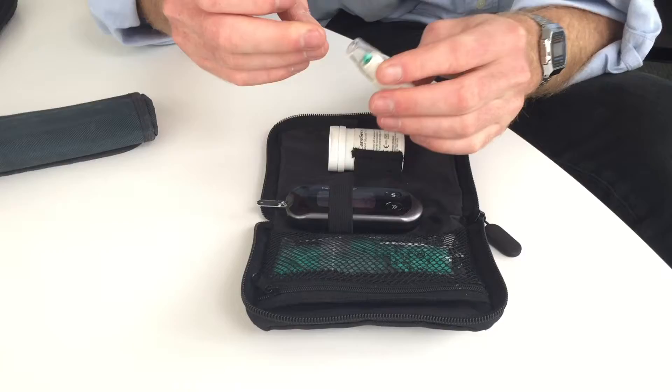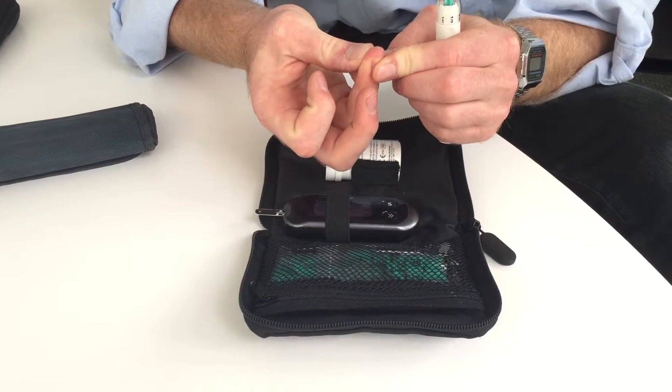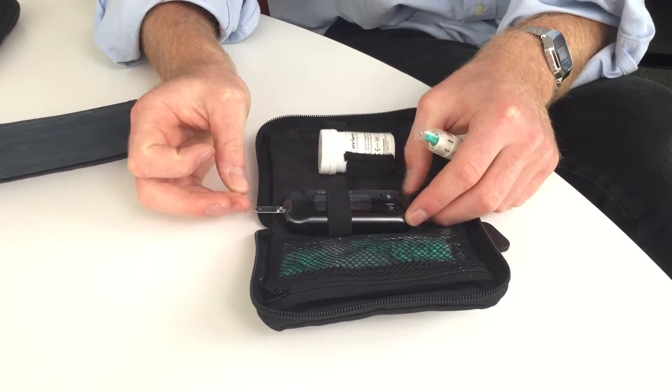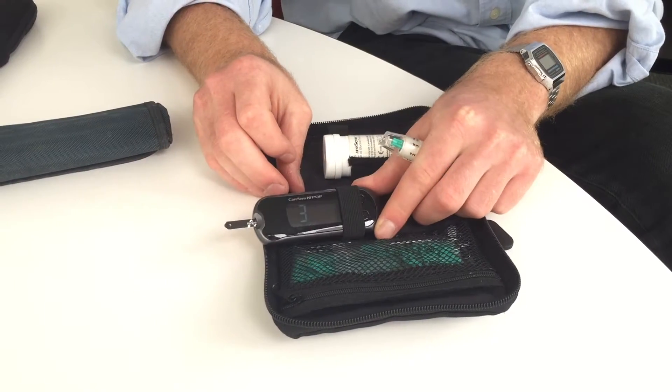Currently, when you have a blood glucose testing kit, you need to use a testing strip, and then prick your finger and allow it to read your blood glucose. That takes about 10 to 15 seconds and involves you stopping your day, bringing the testing kit out of your bag, and going through the motions.